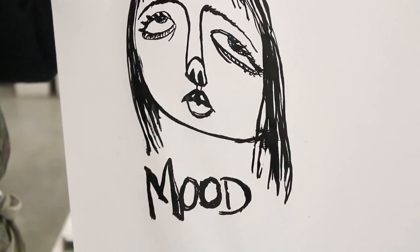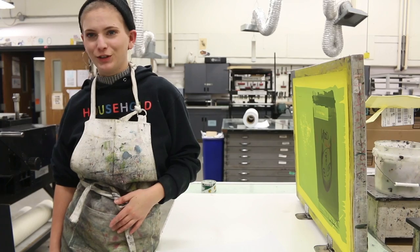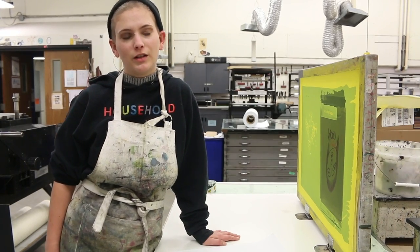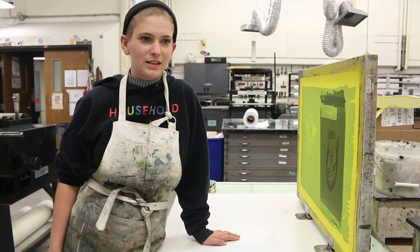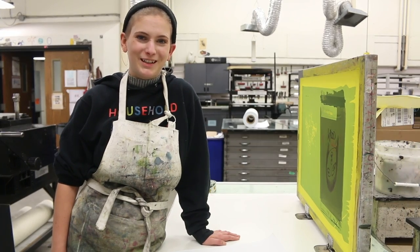And that's how you screen print. Thank you for watching. I hope you all learned a little bit about screen printing. It's a really good way to get one piece of art reproduced over and over again. It's really fast, easy, and fun.